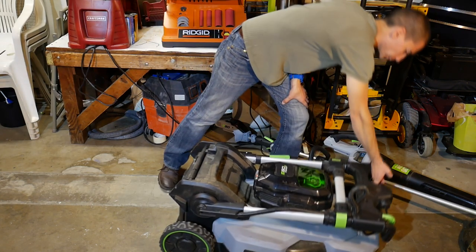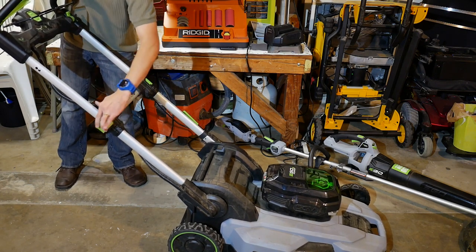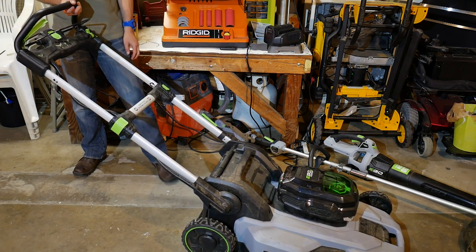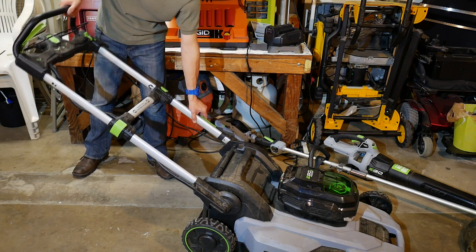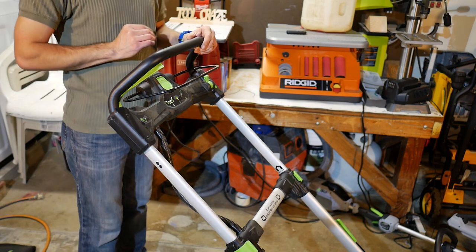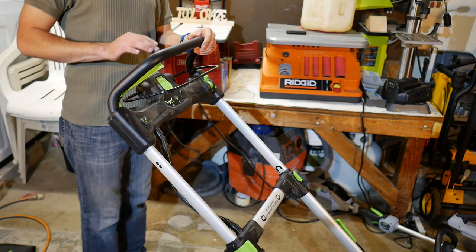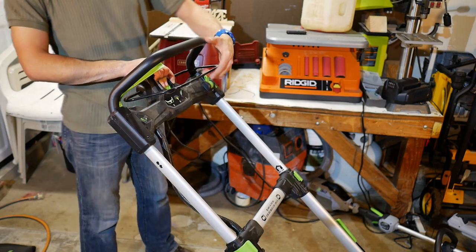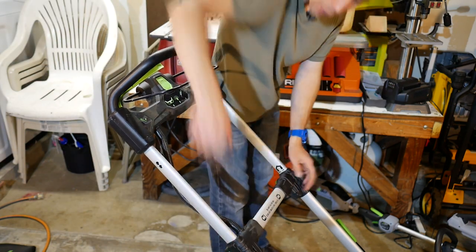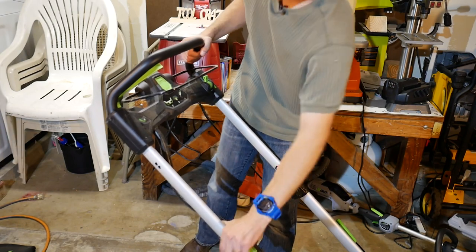When using the handle, you can fold it into three different positions for people of varying heights. In its highest position it's a bit high for me, so I prefer the middle height setting. The lowest setting is perfect for shorter people or small kids. Unlike many other cordless lawn mowers, I like that Ego ditched those keys you had to carry around just to power on. With their mower, you don't need a key — just you, the mower, and the battery. They did incorporate a safety button you must press and hold before squeezing the lever to start, and a safety feature that won't let you start unless the handle is unfolded and locked into place.